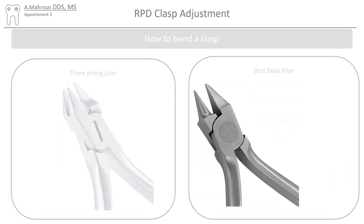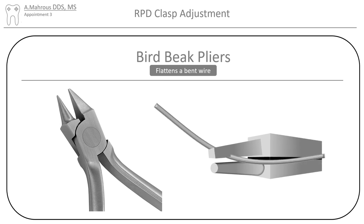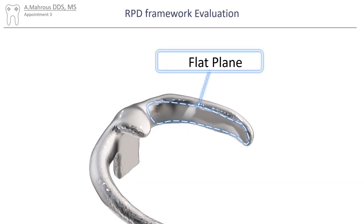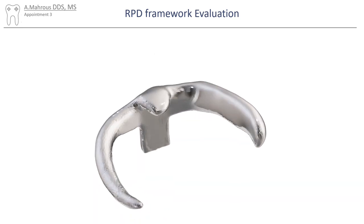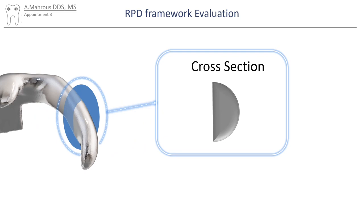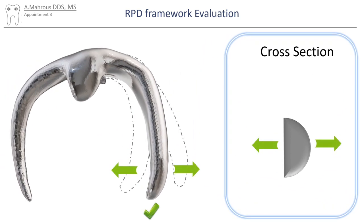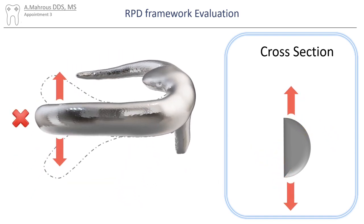Now let's move on to the bird beak plier. With the flat prong towards the inside of the curve, applying pressure causes the wire to flatten. It's important to note that bending cast clasps is risky as they have a flat area. This flat area is usually towards the abutment tooth and can be seen clearly when taking a cross section of the clasp. Any adjustments should be done perpendicular to that flat plane and not parallel to it, as that predisposes the clasp to fracture.